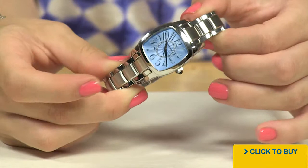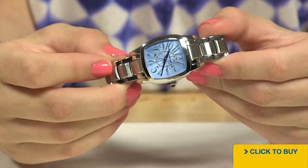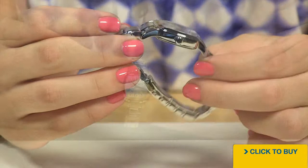Now the entire watch is done in solid stainless steel and that TV screen shaped case has a beautiful curvature. Look at how dramatic that case is curved. What that means ladies, is this is going to be a very nice fitting watch. You want a watch that's going to follow the contours of your wrist.